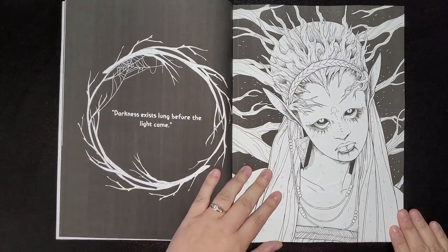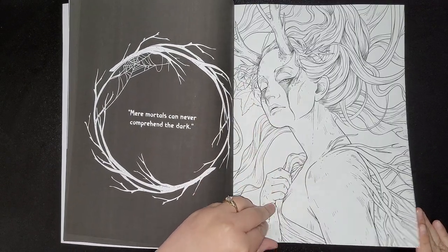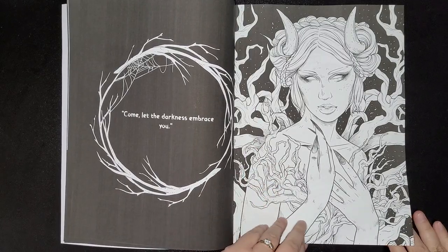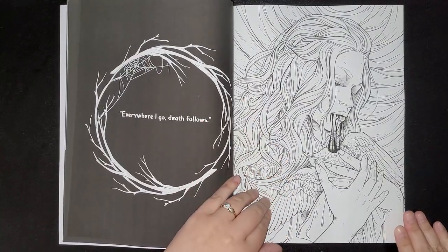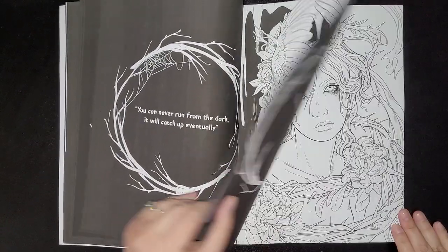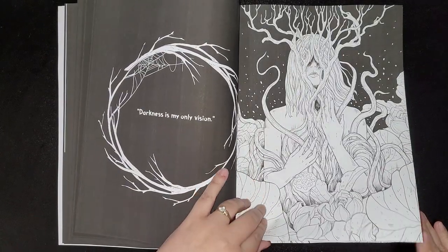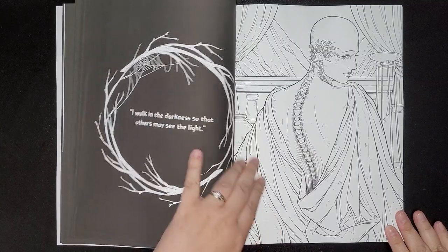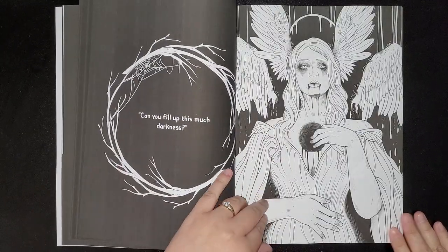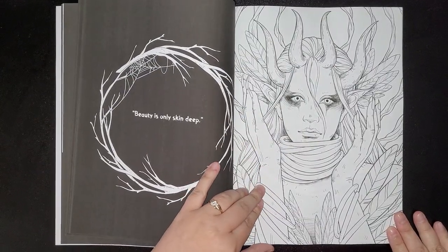I must say these images are absolutely amazing. Look how creepy they are, but amazing at the same time. I think this is definitely going to be a book that people are going to go for, especially in my group — the lovely ladies. It's absolutely beautiful. Some people just think that's disgusting, but I see beauty in everything — a bit like my darker side.